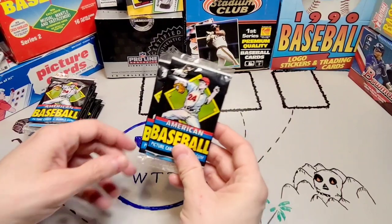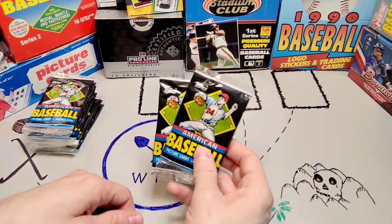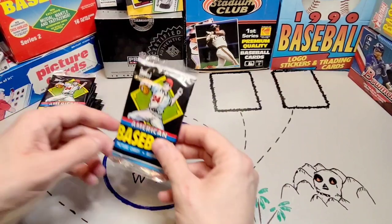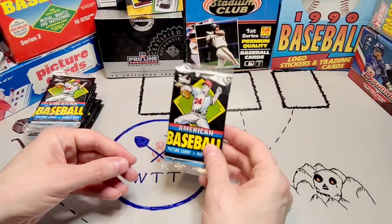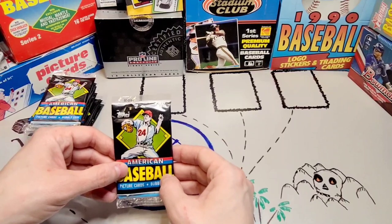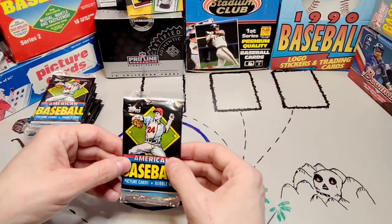I managed to track down this real gem of a set. These are packs of 1988 Topps UK American Baseball — a set designed to introduce American baseball and American baseball card collecting to purchasers from the United Kingdom. These cards are not full size; they're sort of minis. They are two and an eighth by three inches, as opposed to two and a half by three and a half.